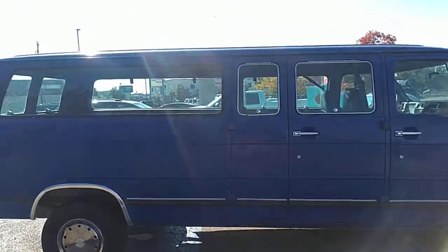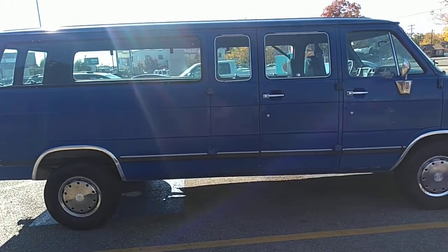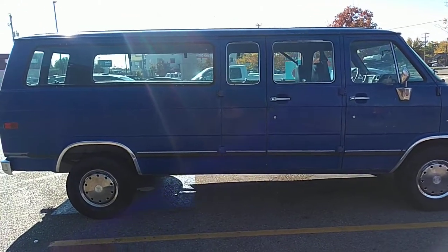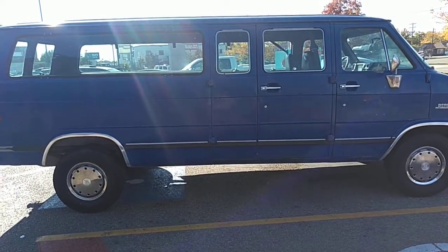Greetings. This is OTR Ogre and Corgi, and I want to talk about what I would say is a good van if you were going to outfit a vehicle. This beast right here is the perfect vehicle to outfit. Looks like it's either a jacked half-ton or a three-quarter.